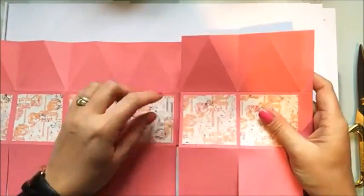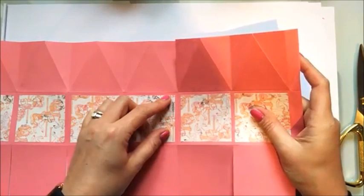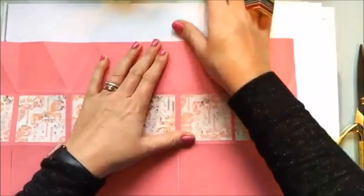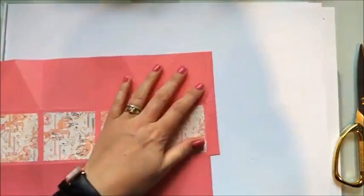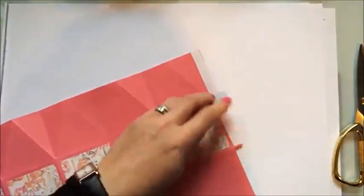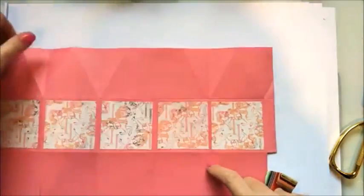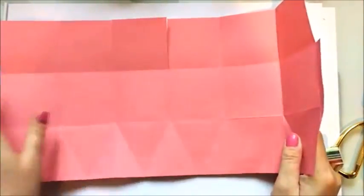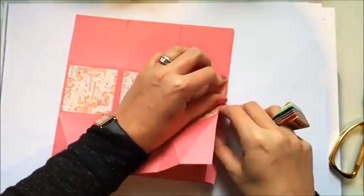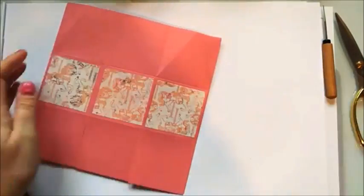Line up your middle score line on your middle square first, get that all lined up with the score line on the edge. Once you're happy that's in place, carry on up to the top. Apply some tape on this end tab. You'll now have one, two, three, four, five, six of these panels. Turn it over, fold it completely in half, fold that tab in on the end, and working from the bottom just line it up and it will stick down perfectly.